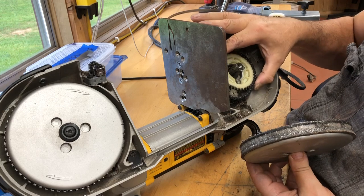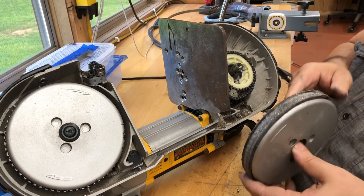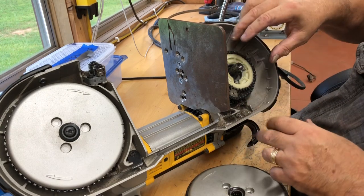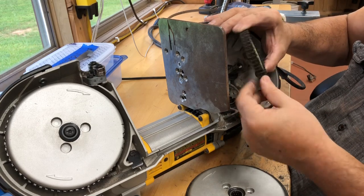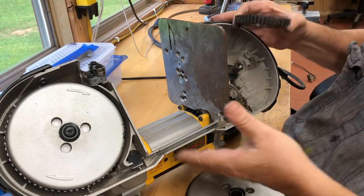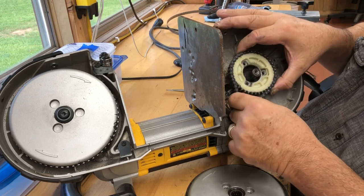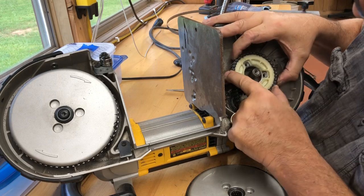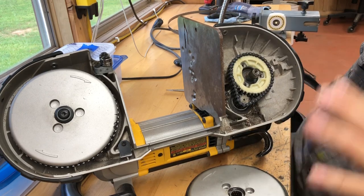Now let's see if we can get it off. Wasn't that something? Got a little chain in here. This is good — I'm going to have to do this right. I've got to clean all this up, and since I've got it apart I should oil the chain and clean it up too. The chain is just covered in metal. It just makes sense to fix it right.